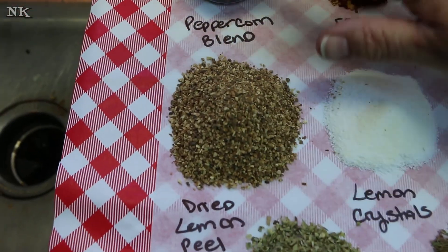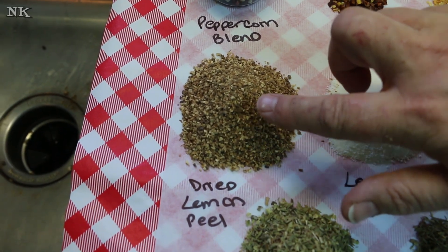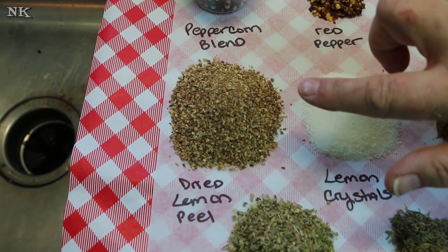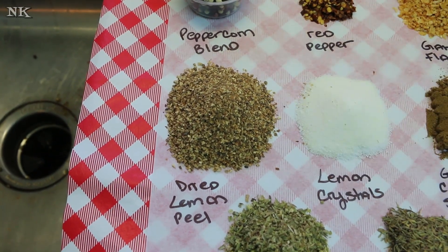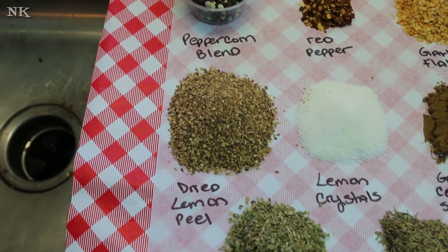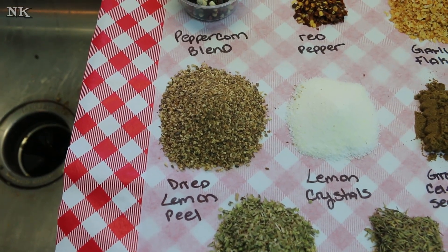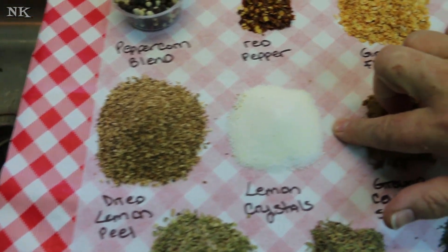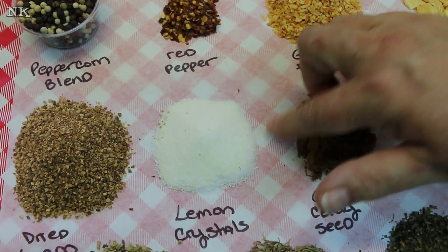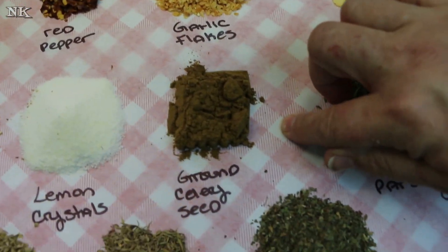I have one quarter cup — an equal part portion to the peppercorns — of dried lemon granules, or dried lemon peel, or dried lemon zest. I buy this from the Spice Barn; you can also find dried lemon peel in the spice aisle — McCormick makes it in a little jar. But if you really want good bang for your buck, get it from the Spice Barn. We also have two tablespoons of True Lemon lemon crystals, which is the lemon juice powder. So now we have all lemon in our lemon pepper.